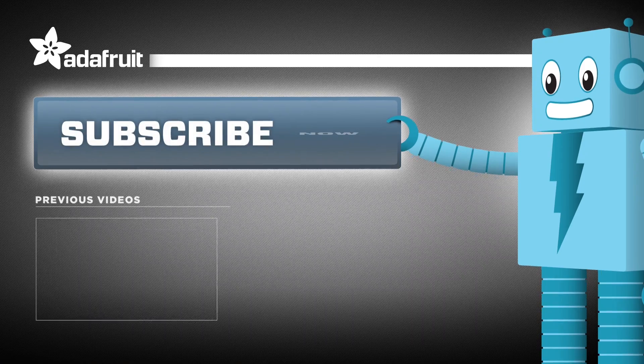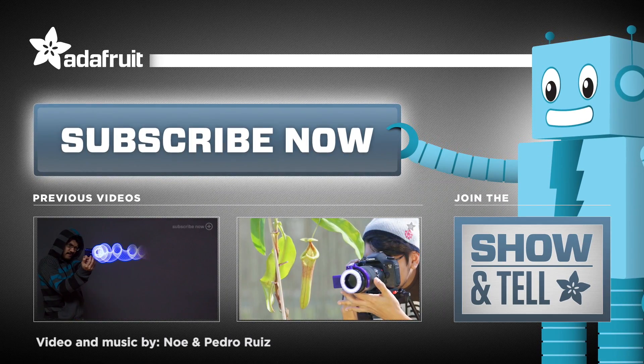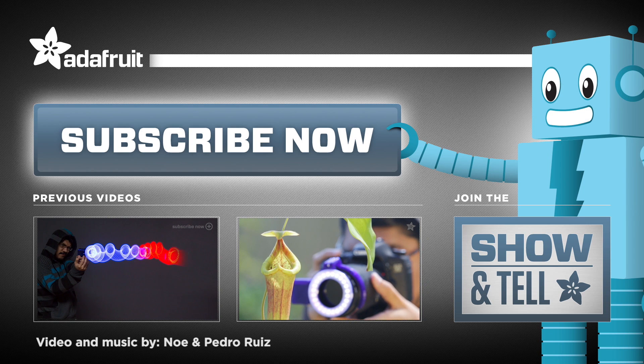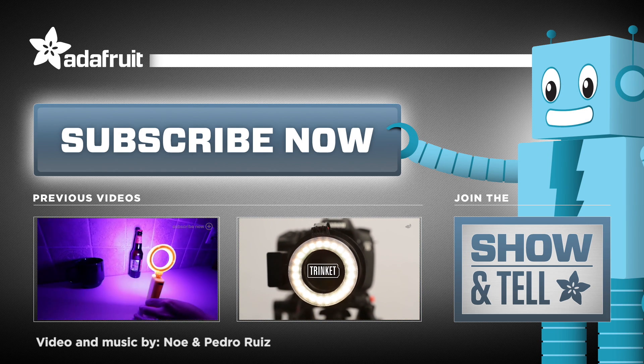What awesome project will you make with this massive light ring? Let us know in the comments below. For more awesome videos, check out last week's project or maybe some of these you may have missed. Thanks so much for watching and don't forget to like, share, and subscribe for more project videos from Adafruit.